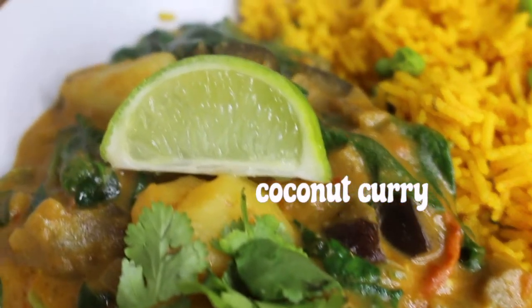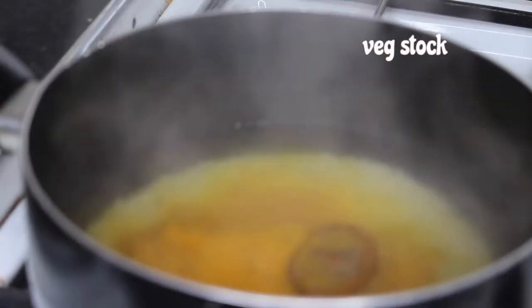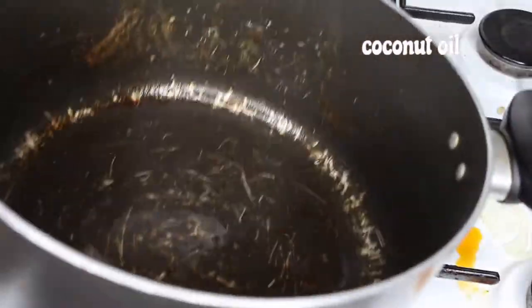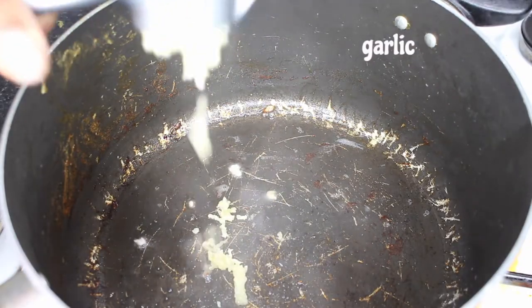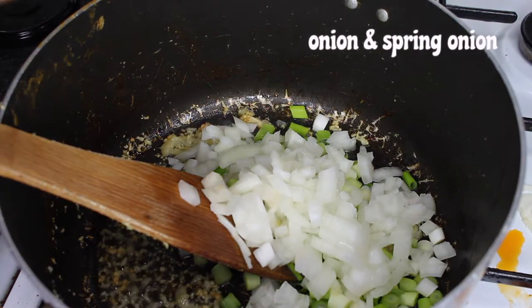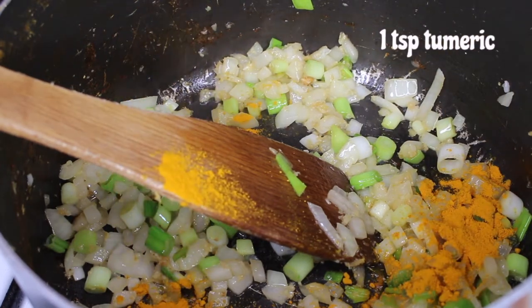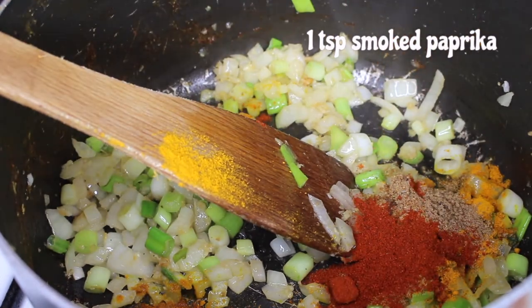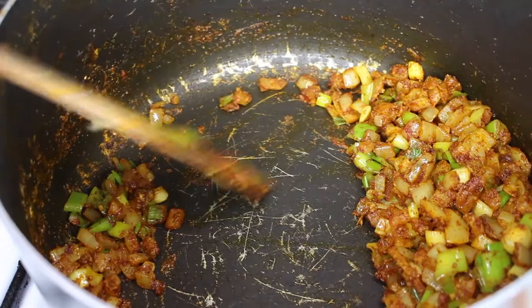Next up we've got the coconut curry. I'm having mine with some rice on the side, so I've had some plain white rice, added a bit of turmeric and veg stock, stirred that up and let that cook off. And into a separate pan I've got some coconut oil. I'm adding some garlic, spring onion and regular onion and cooking that off until it's a little bit see-through, then I'm adding one teaspoon of turmeric, ground coriander, ground cumin, smoked paprika, and two teaspoons of cayenne pepper.